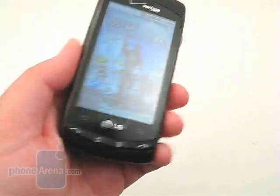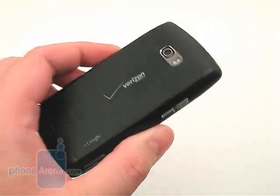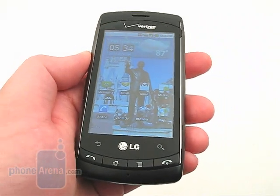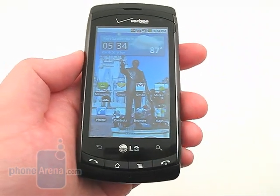The battery life was pretty good, as we got about 7 hours of talk time on a full charge, or about 28 hours of mixed usage.